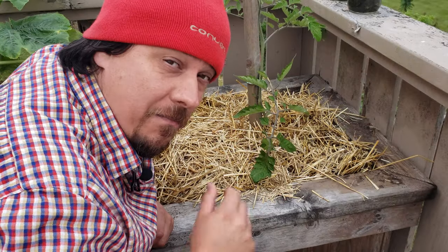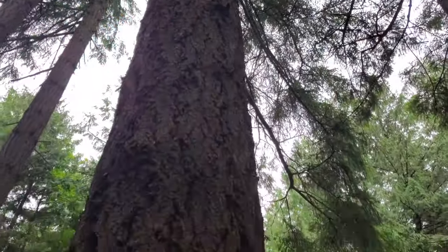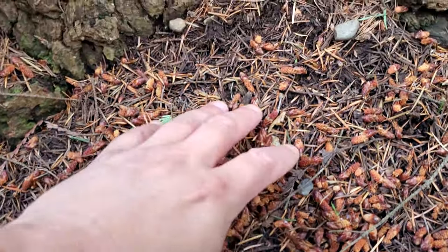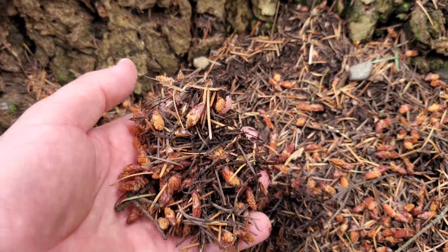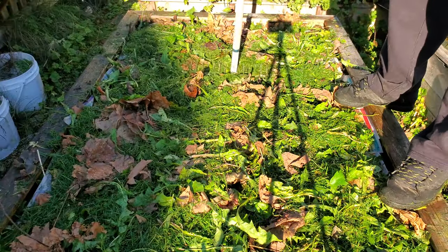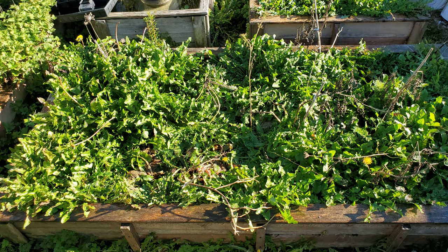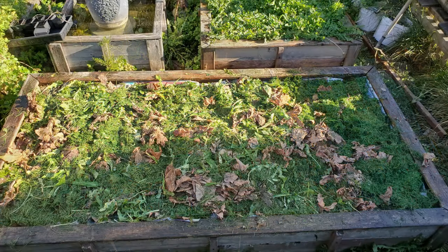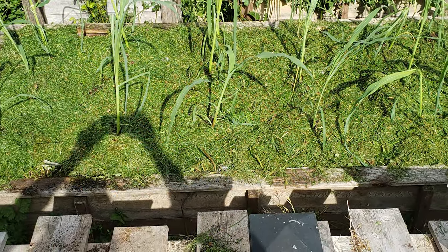The first reason we need to mulch our garden is to suppress weeds. In nature, exposed soil only ever exists for two reasons: either a landslide or fire. Nature is the world's greatest mulcher, and whenever in doubt, copy what she does. The first thing that happens with exposed soil is that it is colonized by weeds — either by seeds blown in by wind or by seeds that are already there.